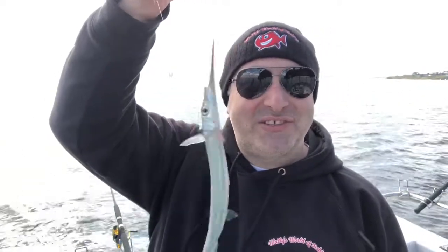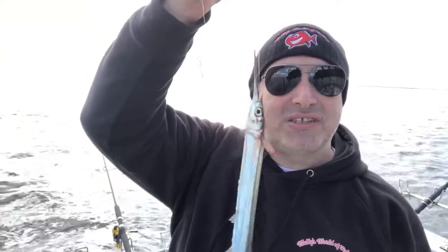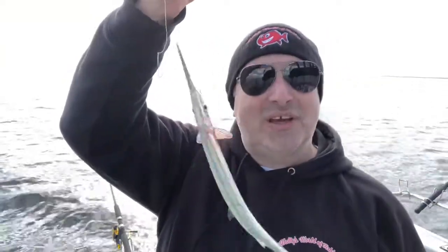It seems that garfish is all the rage this week. A lot of my viewers have written in asking me to show them how to catch some garfish, so stay tuned and I'll give you the low-down.